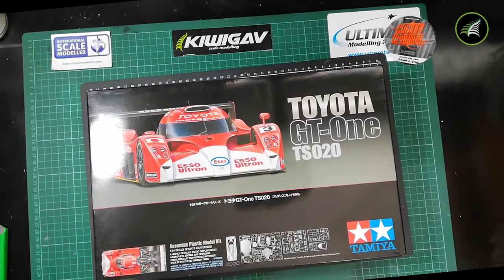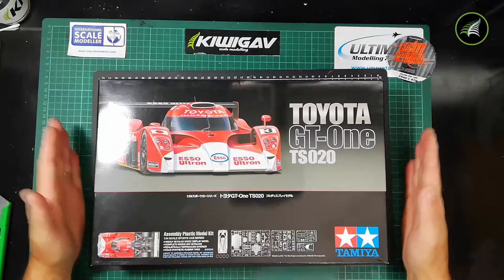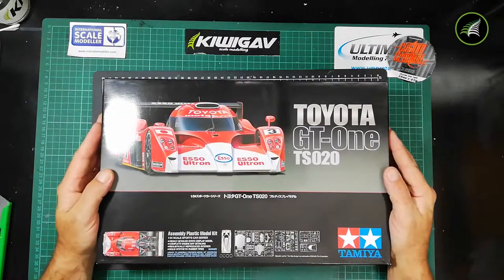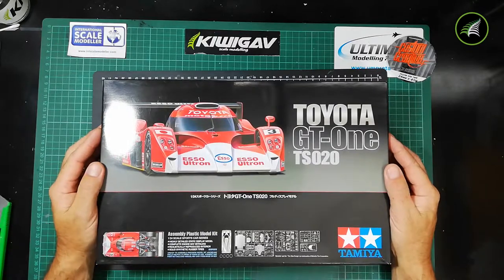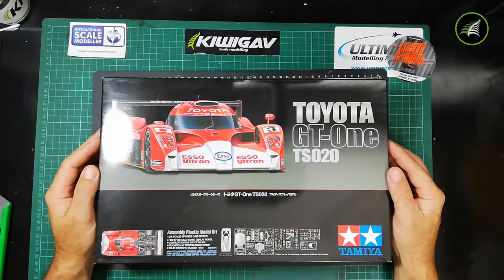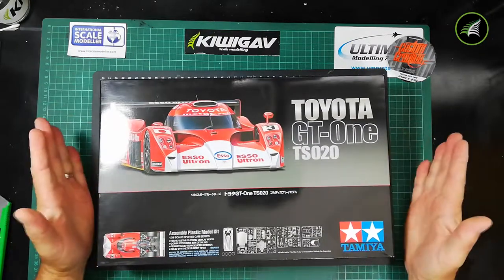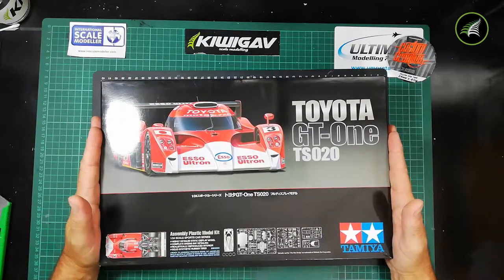Hi and welcome to an unboxing and kit review by KiwiGav. This kit today is the Tamiya Toyota GT1 TS020. It's a Le Mans car that we raced around 1999 onwards into 2000. According to Scalemates, this kit was initially released in 2000.